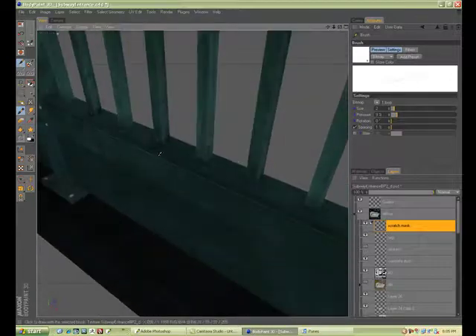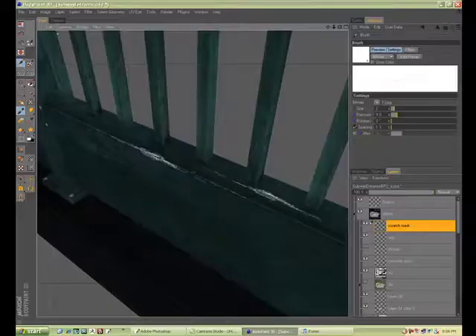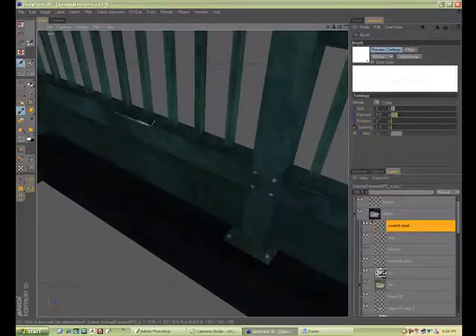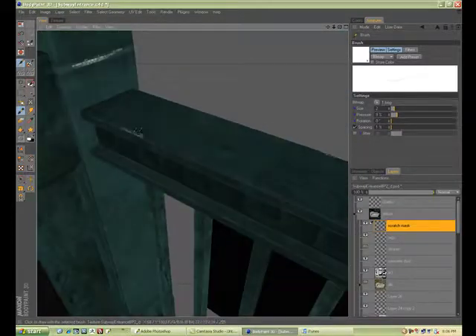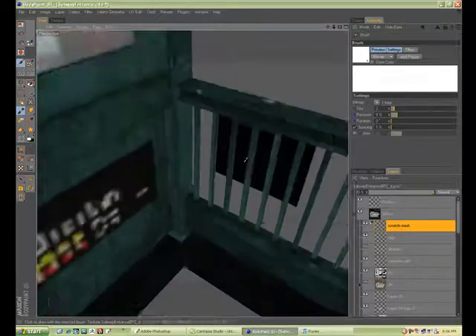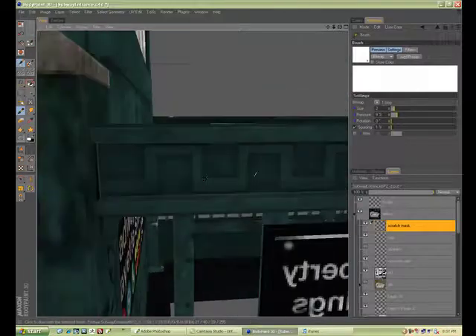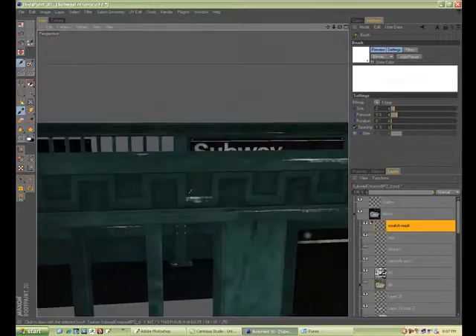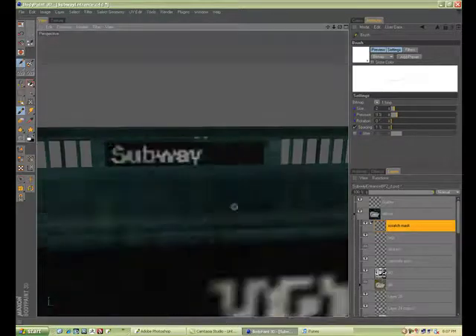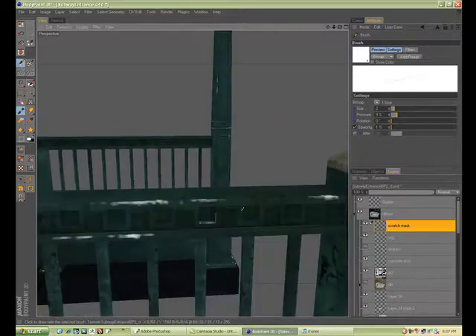If you're doing a character and you've laid out the unwrap — you're going to try to optimize it so things aren't all stitched together — and if you have a design on the character like armor or hair, just bring the base model in here and paint in black or whatever the design is, and take it into Photoshop. Even if it's spaced across several different sections of the texture, you at least know it's going to be seamless.